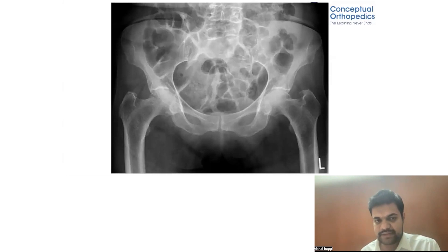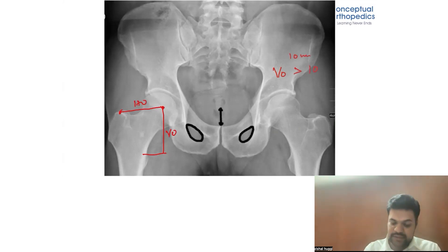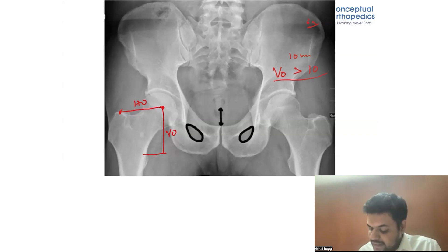If you look at a standard X-ray, the vertical offset is usually more than the horizontal offset — about 10 millimeters more — considering an average individual height of 6 feet. Any condition which alters this relationship will lead to a problem. The question is how to identify this problem.